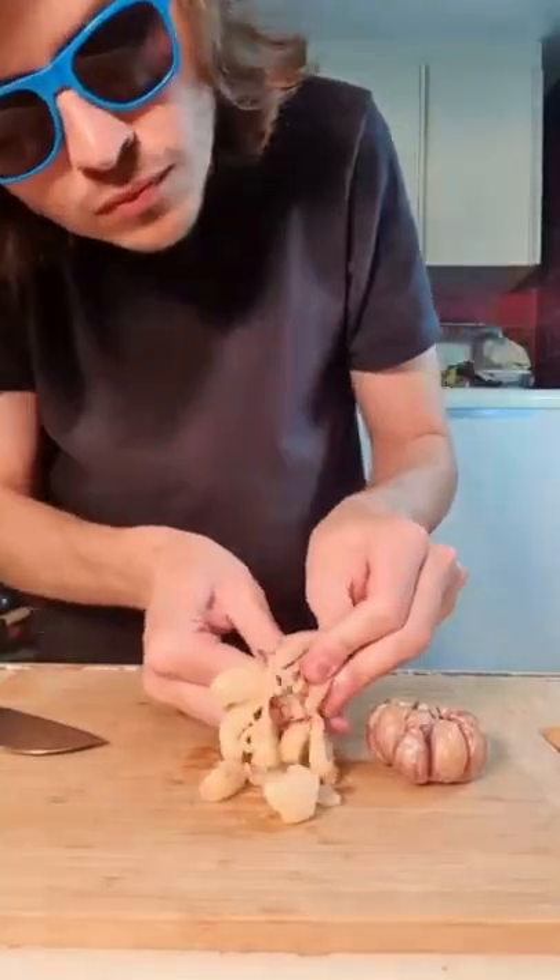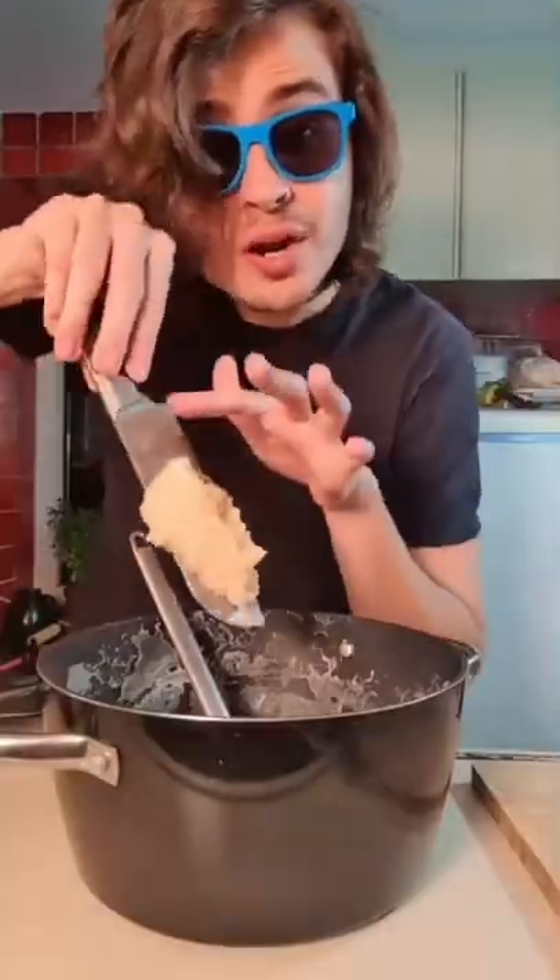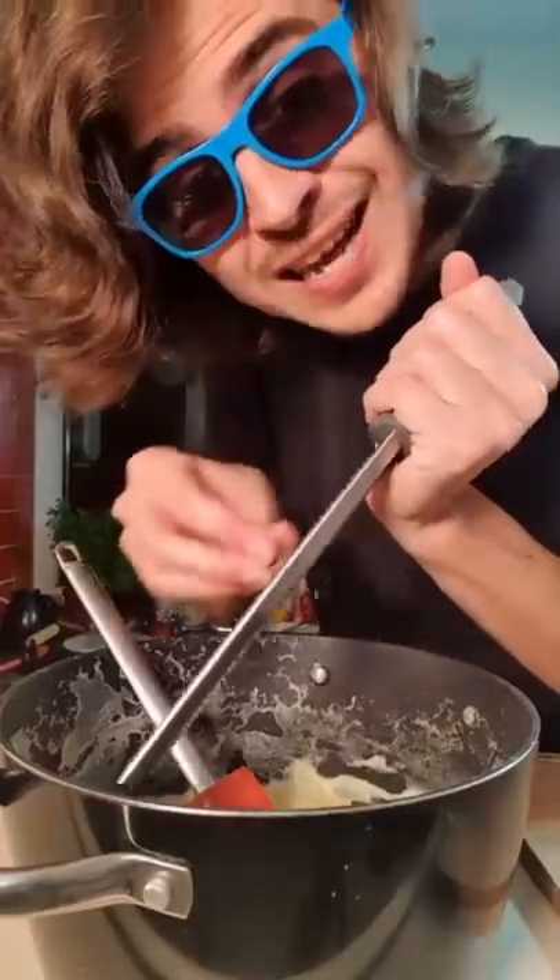After the garlic is cooked, squeeze it into the mashed potatoes. If you don't like garlic, you're living your life wrong. Blend it in. Add a pinch of salt and a little bit of nutmeg.